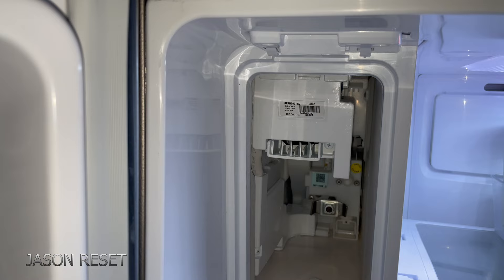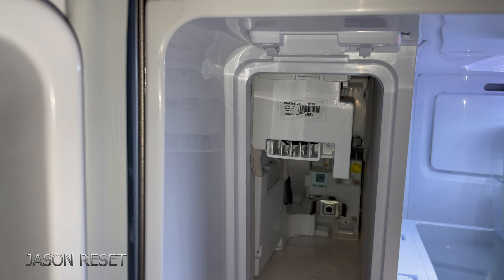Hey everyone, welcome back. I'm Jason. Today's video I'm going to show you how to factory reset your ice maker. So I got the Samsung fridge here. I already pulled out the ice maker.